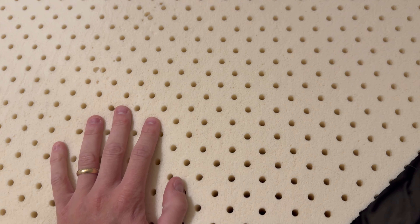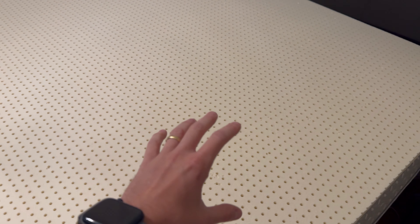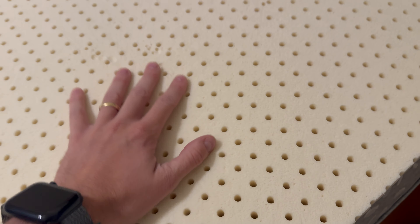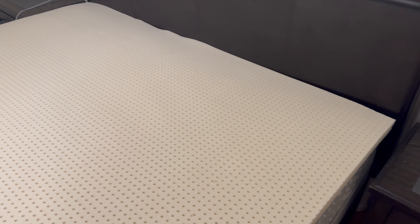Hey guys, this is a quick review of the Pure Green Natural Latex Mattress Topper. I got the 2-inch King version, and just to address a couple concerns I had from the reviews at the very start regarding smell, size, and comfort, let's talk about those. So for the smell,